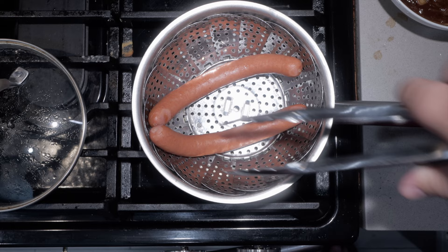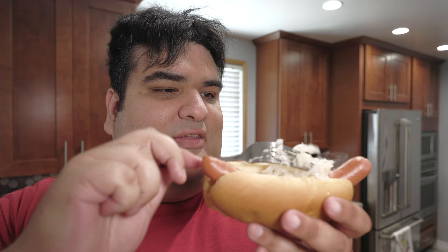Grab yourself a hot dog bun. Just like at Papaya King, top it off with some sauerkraut. And finally, our caramelized onion sauce. Just like that, we have successfully recreated the Papaya Dog. All you need to do now is grab yourself a nice refreshing papaya drink — and if you can't find any, you can always go with the other kind of yellow beverage.